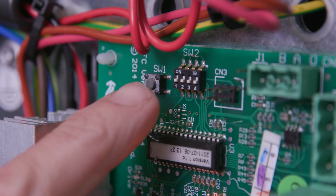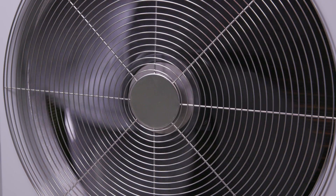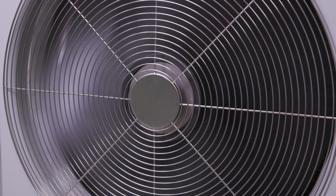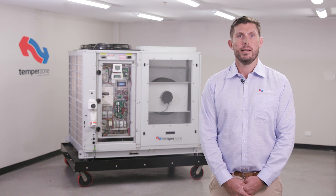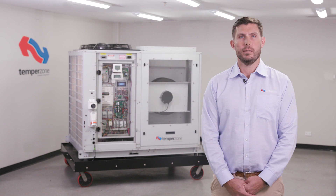Pressing the SW1 push button will enable the test mode on the TFC board. Test mode will drive the condenser fan speed from 0% to 100% then back down to 0% in a continuous cycle until power is reset. Test mode can be especially helpful in determining if undue fan noise is harmonic resonance or bearing deterioration, as bearing noise will be loudest at high speed and harmonic resonance will disappear at high speed.